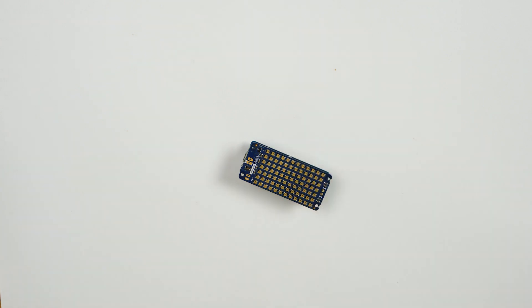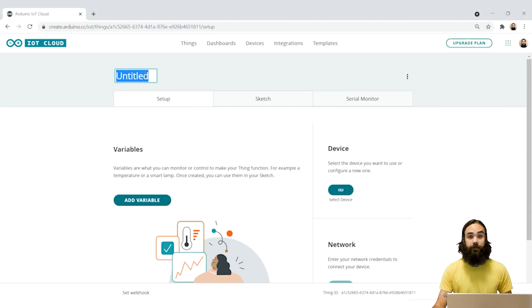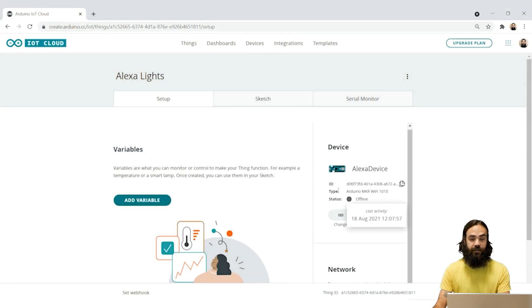And now we're going to show you how to set up the Arduino IoT cloud. The first thing we're going to do is create a thing and we can name it something simple such as Alexa lights because we're going to connect it to a light. Then we need to select a device — I've already set up the device before so I can use the associated one, but otherwise you need to configure a device and it's a very easy process.